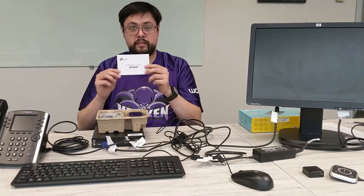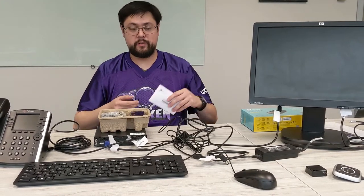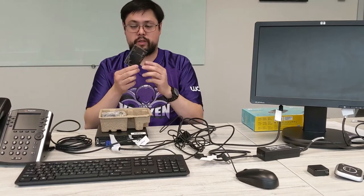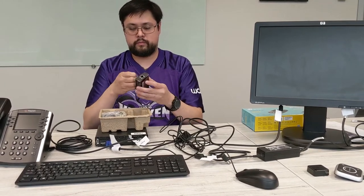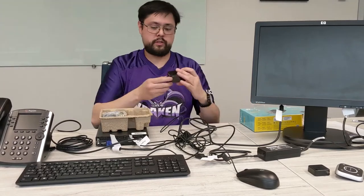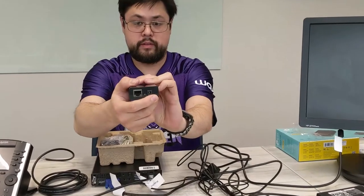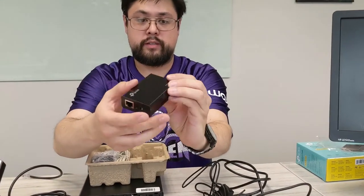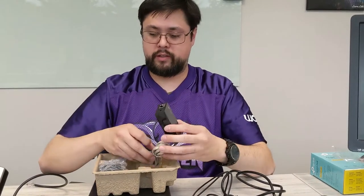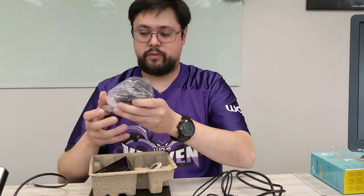There's a lovely little installation guide you can certainly read through at your leisure — it'll tell you exactly what you need to do. This is the device that you'll be working with. It's got a power input, ethernet on one end, and ethernet on the other side. We'll go ahead and connect power first, then the cables from your home network to the device, and then to the phone.